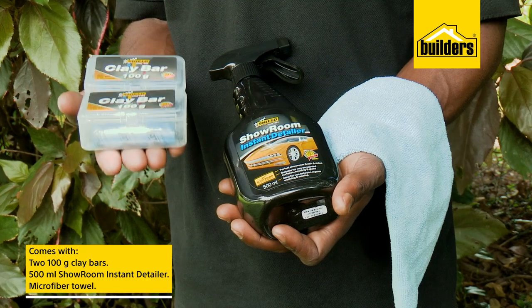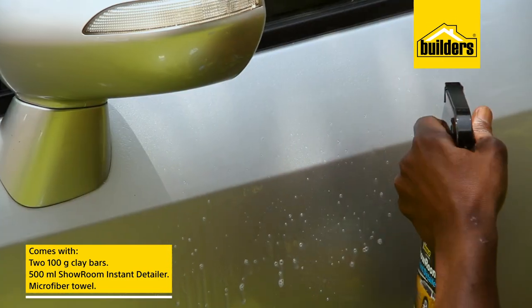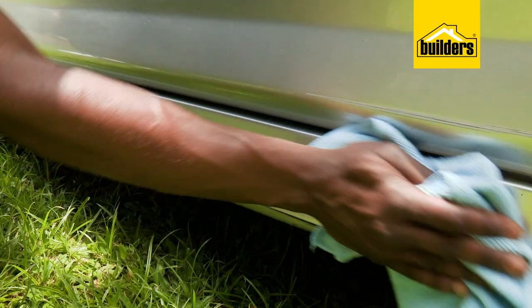This kit comes with 200 gram clay bars, a 500ml showroom instant detailer which is sprayed onto the area in preparation so that the clay can safely glide on the surface of the paint, as well as a microfiber towel which is used to clean up the surface area after working on it.